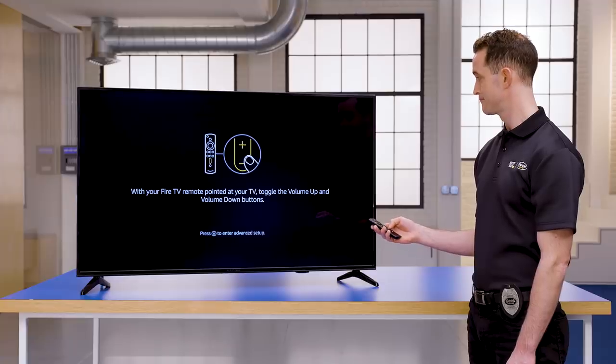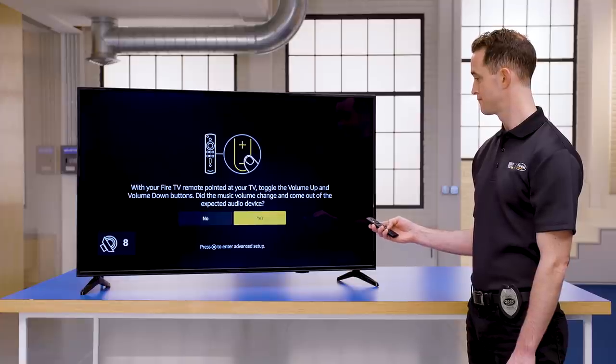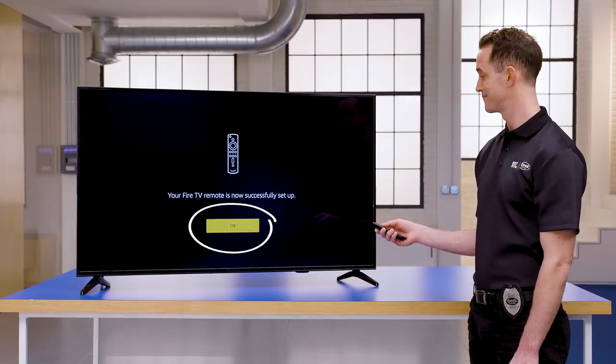Now it's time to set up your new remote so it can control volume on your compatible TV or soundbar. The system will walk you through a few steps. First, point the remote at the TV and press the plus and minus buttons to make sure it can control your volume. Select the appropriate option to do more configuring or continue with the next step if you're able to control the volume successfully. Once your remote is fully set up, select OK.